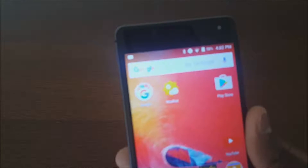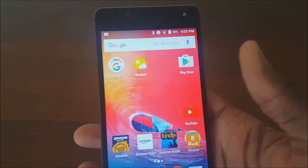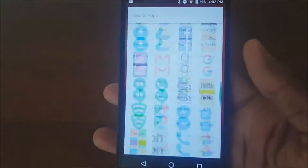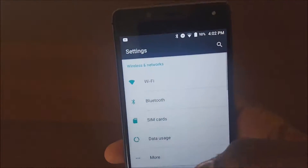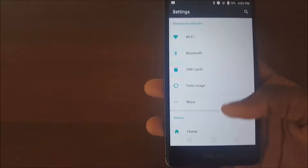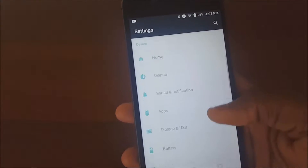Hey, what's up guys, it's Jenks Tech. Today I got a video for y'all on how to enable the battery percentage you see right up here on the screen. I haven't done research, I've just been going through the settings, but I've wanted this battery percentage up here, so I scrolled through the settings trying to look for it — and it was right here in Settings, under the Device section.